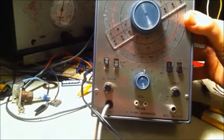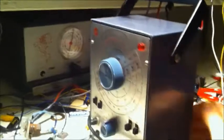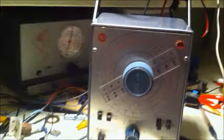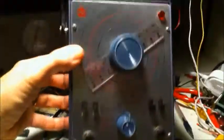This is an RF signal generator, an WR50B, and I bought it as-is. I figured it wouldn't be working, but it's pretty clean. It's got those original test leads, and maybe I ought to do something about my lighting, but anyway...